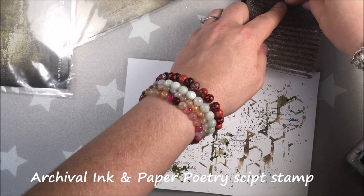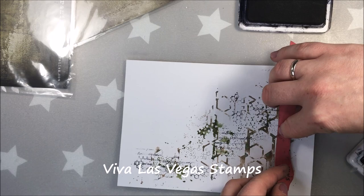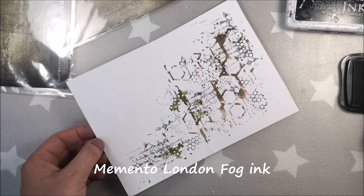Here I'm adding some stamping. As always, my pages are a little chaotic — I love that type of journaling. I'm adding a script stamp from Paper Poetry with archival ink in black, and this one is Momento in London Vogue. This is some wooden stamp; I removed the wooden part and I'm just applying it randomly.